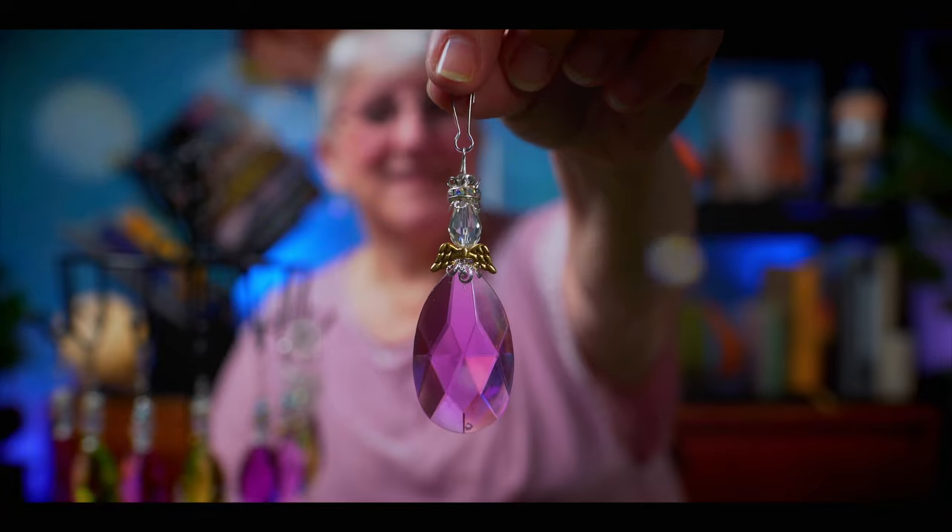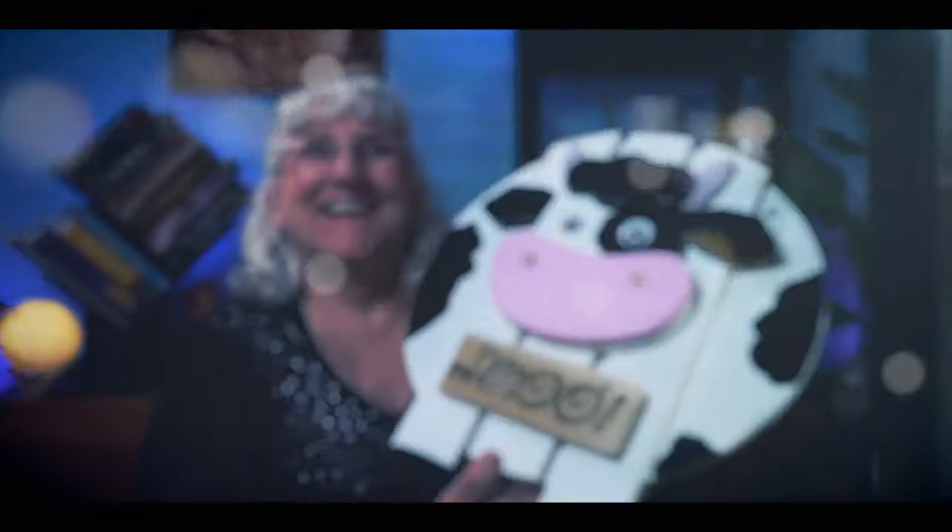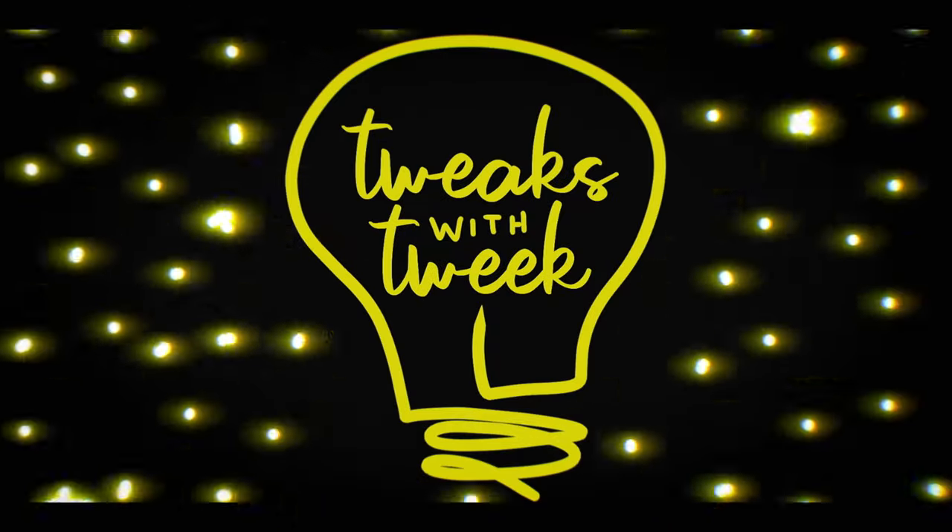We're continuing our Halloween theme by creating a spider spinner. Don't worry, these are friendly spiders — but that one caught a fly! In a recent episode, I made this little spider out of polymer clay and beads, and I said I was going to feature him in a centerpiece for the holidays, but I came up with a different idea: I'm going to turn him into a spider spinner, and I'll show you how.